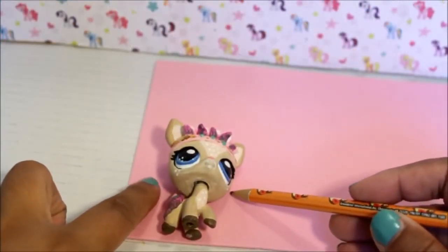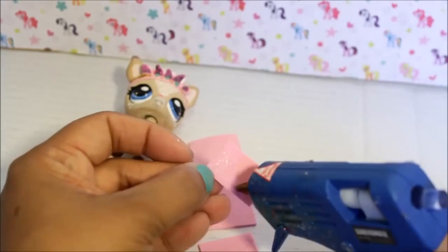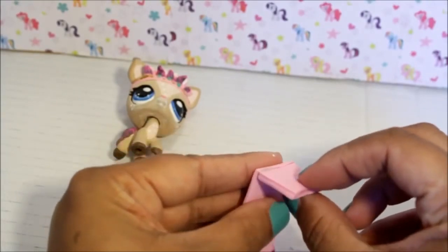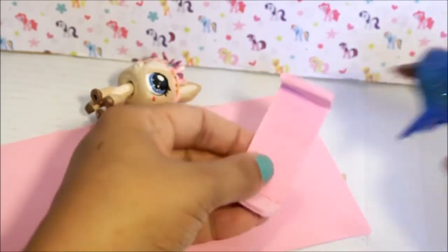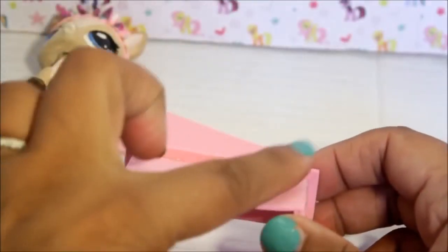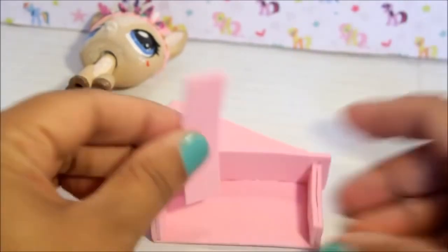The first thing I'm going to do is mark how high I want my vanity to be. I want the actual table to come up to about the bottom of my LPS's face. I'm going to cut out one of those, then cut out four pieces for the sides of my vanity. I'm just going to glue them onto my piece of foam. Next, I'm going to make the top of my vanity — I'm going to glue one side onto a piece of foam, cut around it so there's a little edge, then cut a piece that fits perfectly on the inside and glue that on.